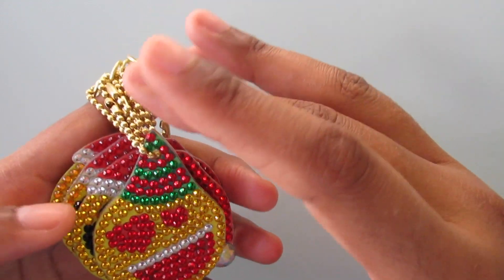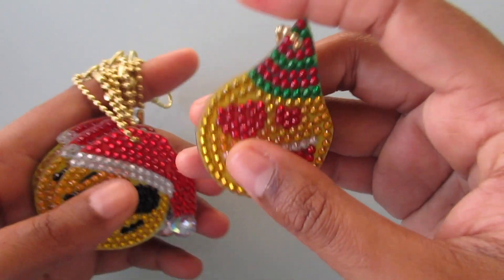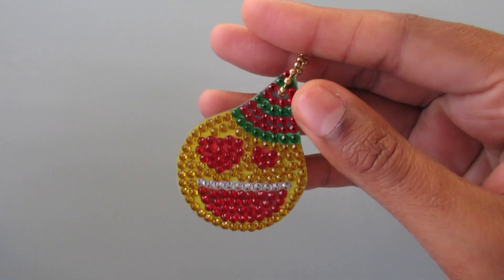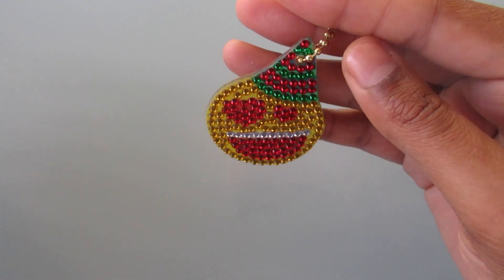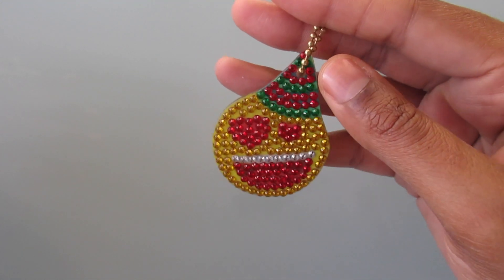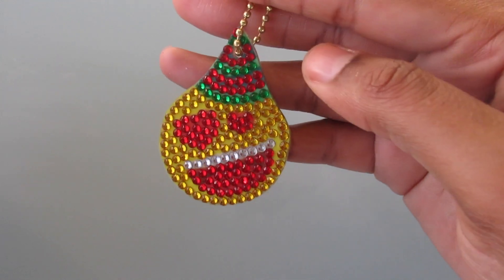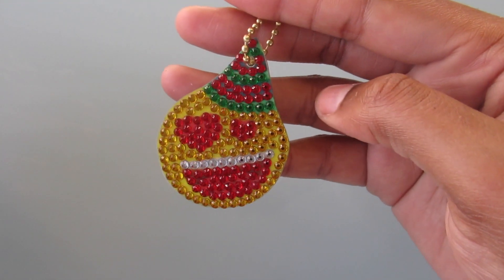I'm not going to show you guys the back, like I always say in all the videos — it's the same as the front. So this is the emoji with the heart eyes and his little Christmas hat on, just like a little party hat I guess.